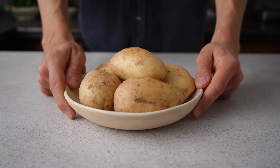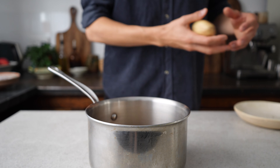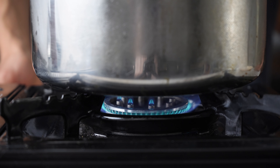Start with 750 grams of washed floury potatoes — I'm using Maris Piper for this. Just add them to a pan, cover with cold water, season generously with salt and then bring it to a boil. Turn the heat down to low and let them cook for around 30 minutes or until you can easily pierce them with a knife like this.